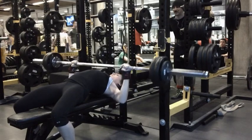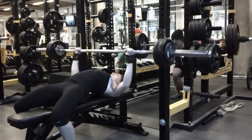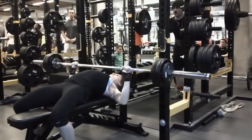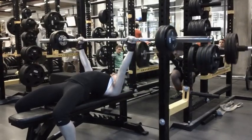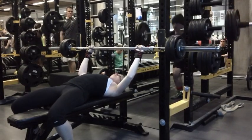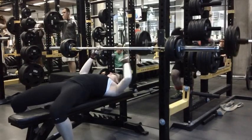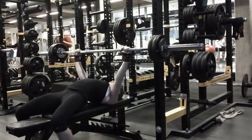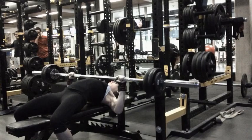Most of these sets went pretty well today. This first one, though, I kind of paused it at the top of the press as opposed to on my chest. I did it mostly because I was trying to speed up the eccentric and it just kind of threw me off. Eventually things get mostly better and I start to pause it a little bit better.